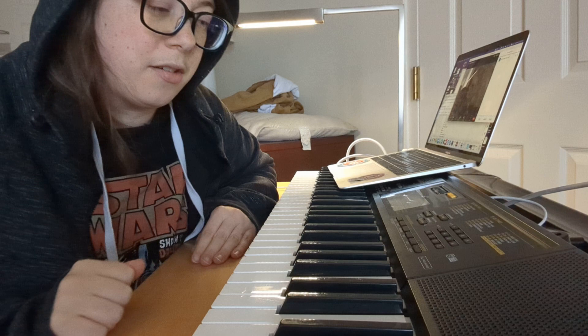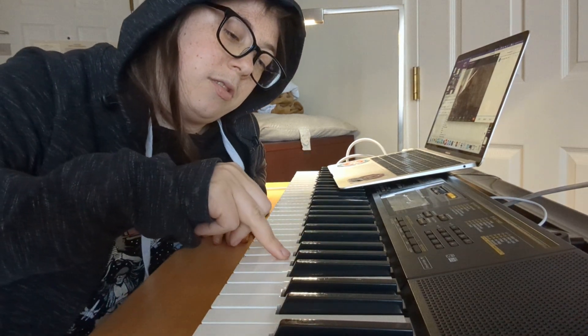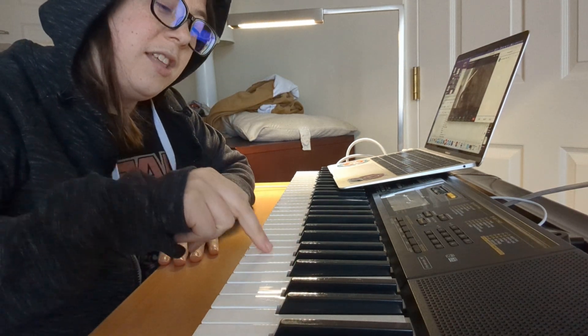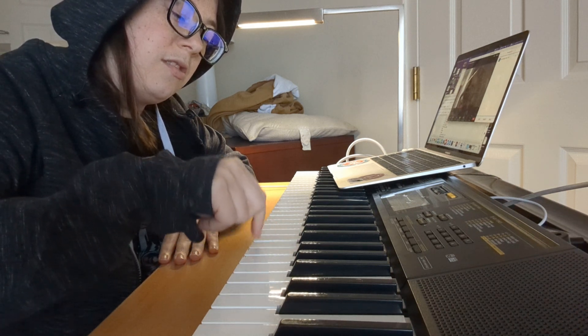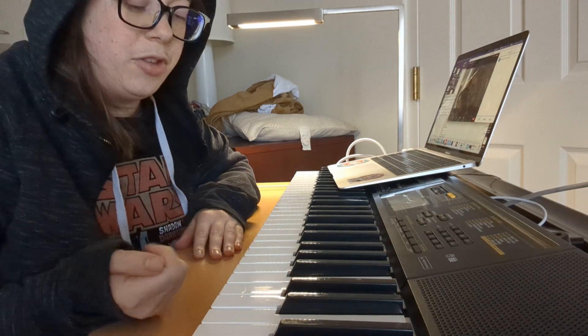Alright, and then the Nutella song that we just learned. It starts on ring finger on G in the group of three raised keys. Then you're going to play middle finger directly to the left. Then pointer finger directly to the left. And then thumb on D. And that's the whole Nutella.